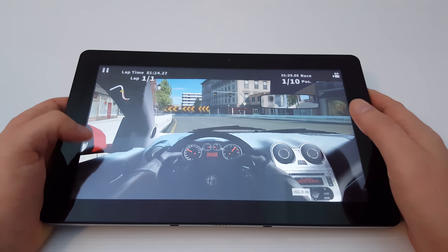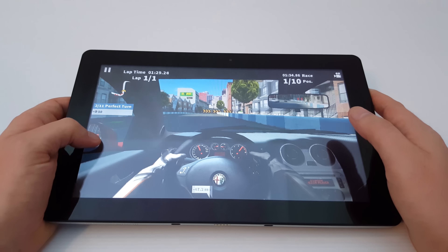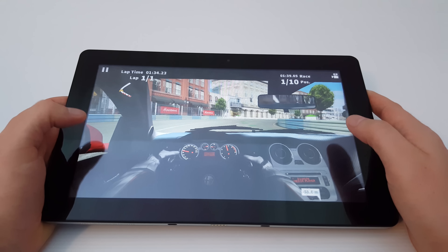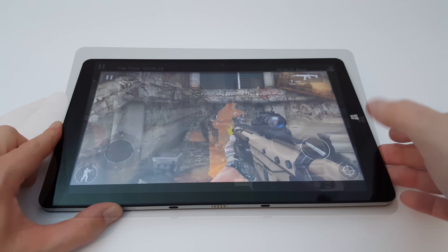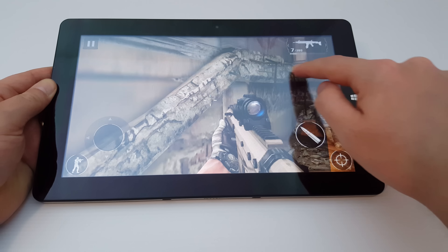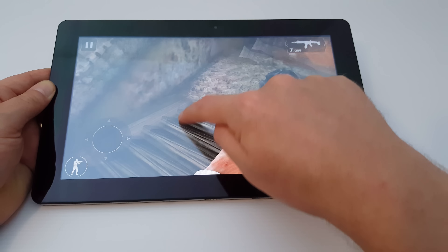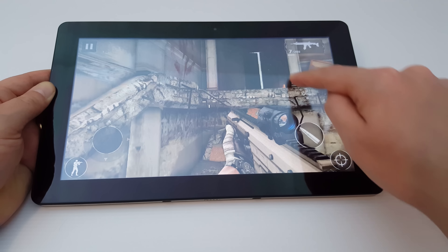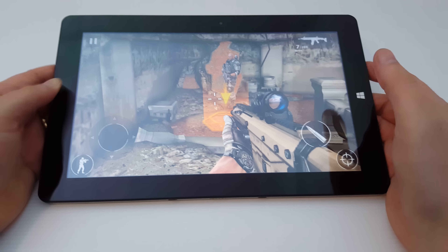The last one I'll test out will be the most demanding game, and that is Modern Combat 5, which tends to actually end up like a slideshow. So I'll just check that one out and see how that game runs on the VI10 Ultimate. I'll show you how much of a slideshow this is really — it's very, very slow. Look at that frame rate. Even the touch screen isn't that responsive there. It's a lot of stutter, and to be honest it's barely playable.